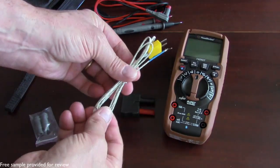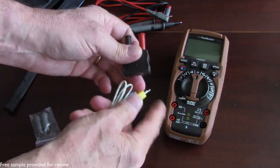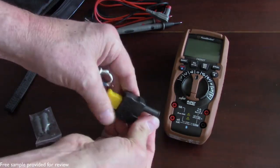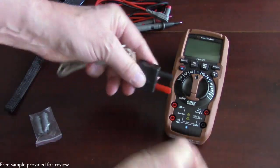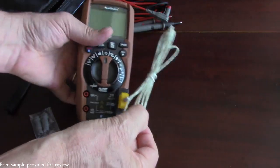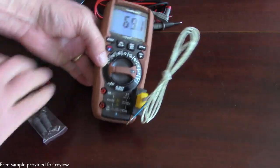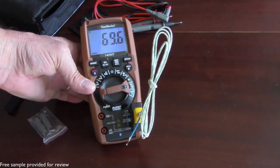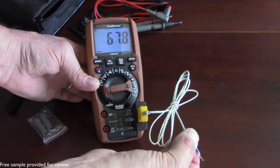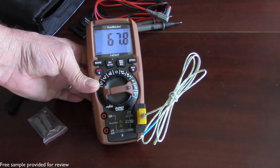It does come with a temperature probe as well. You do need to use this plug — the temperature probe plugs into this, and then this in turn gets connected to the multimeter. This will give you a very accurate reading. It's going to be great for HVAC technicians if you need to get the reading of cold or hot air out of a duct, or if you just want to check the temperature of your freezer or refrigerator — just stick the probe in there and let it settle for a few minutes and you'll get a very accurate reading.